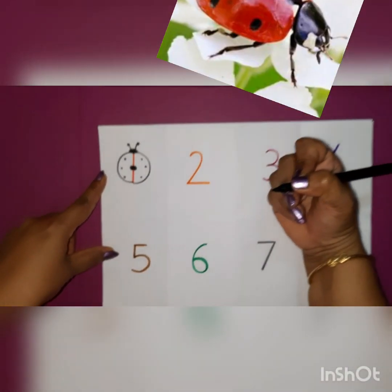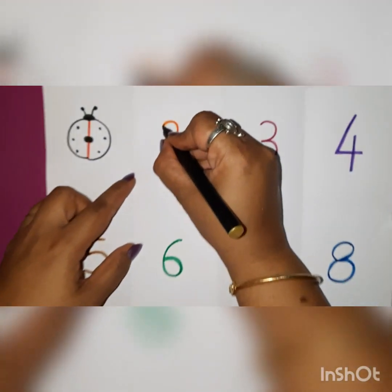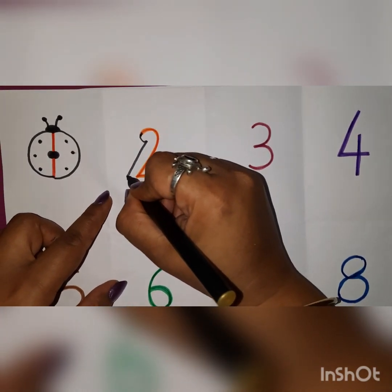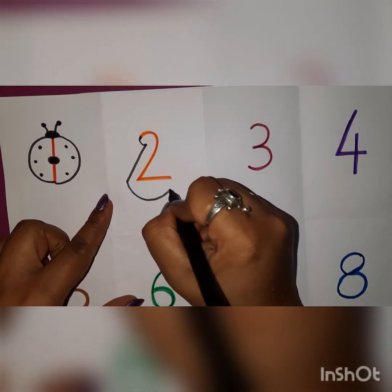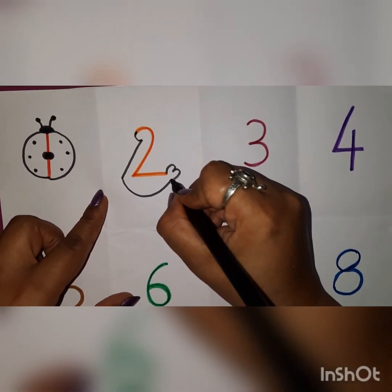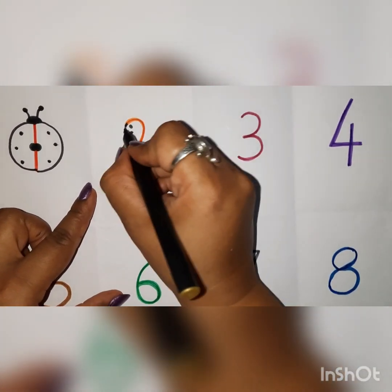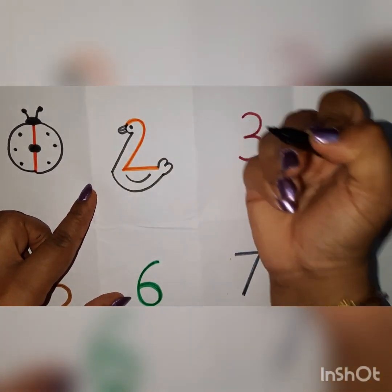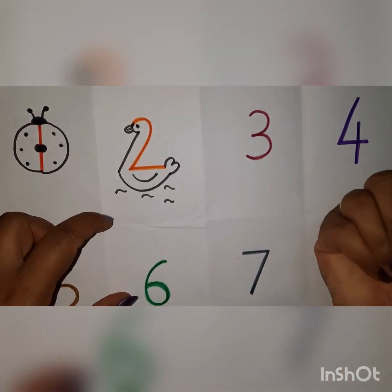A lovely ladybird! Now from number 2, what are we going to make? A small curve like this, then a slanting line and go down. Now make one C curve like this and join these two ends with 1 and 2 curve. Make one more small C curve, make an eye and a nice U-shape beak of the duck. And then we will make some water. Wow! A duck!